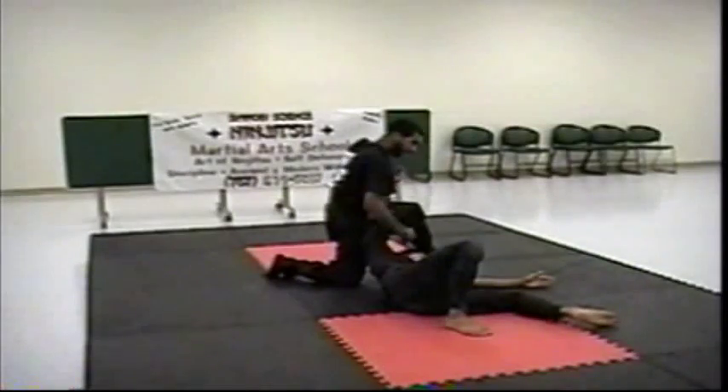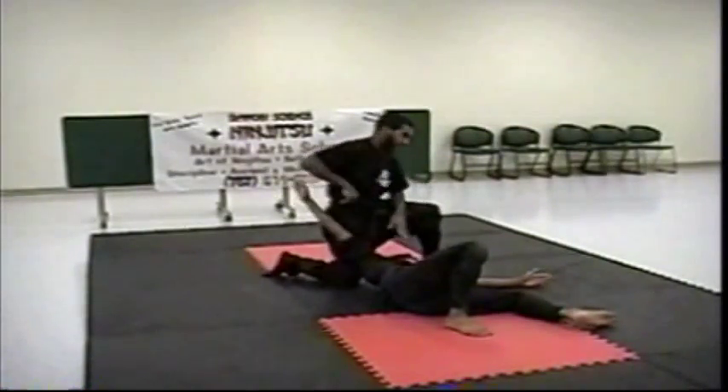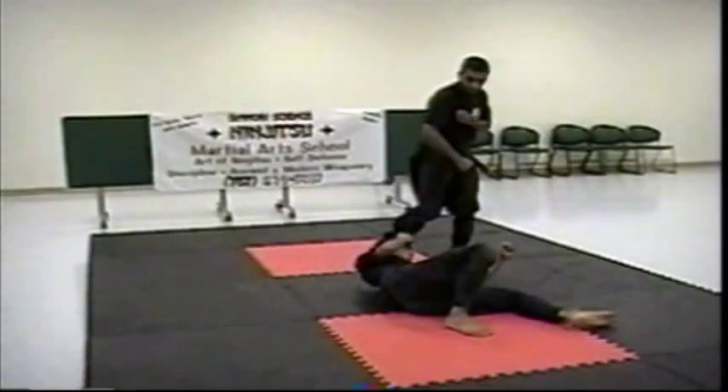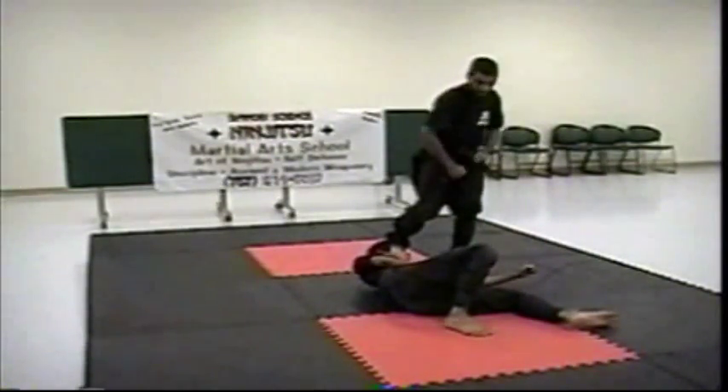From here, I can finish — I got my options, whatever — or I can just go. Because he's coming over, he's being slammed with a lot of force, so it's going to cause a lot of damage.